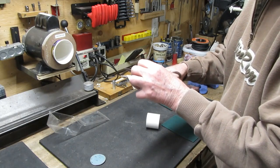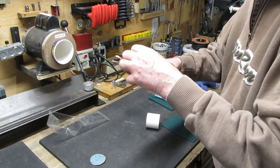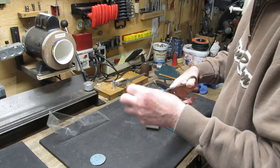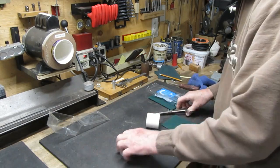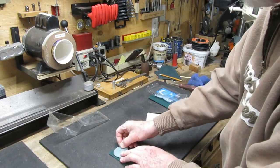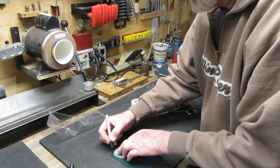Be careful not to cut the buffing pad itself here. It's very sticky stuff - we need to cut this down to size. If we use the backing plate as a template and mark things up with a marker, maybe we can get a good result.